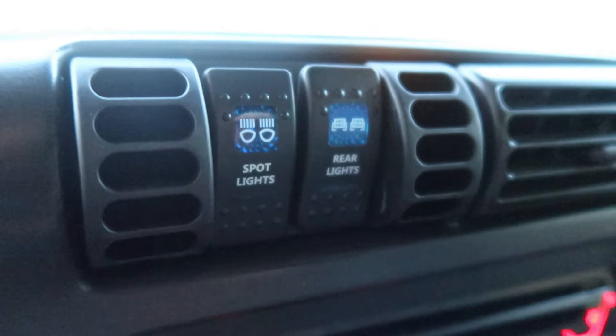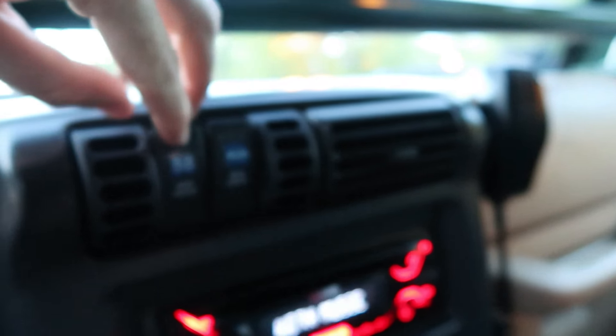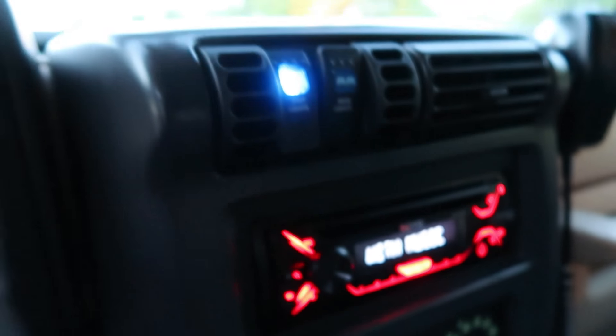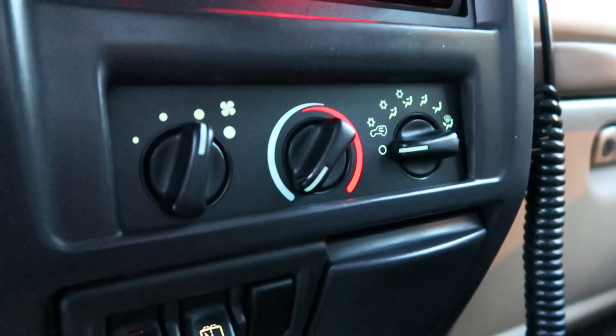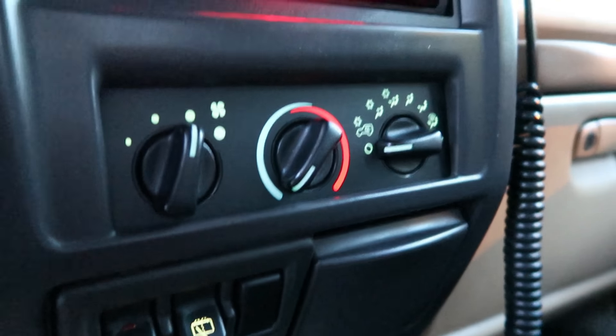There are switches for the LED bars and pods, and the bumper bar as well. The AC blows nice and cold, and the heater works great.